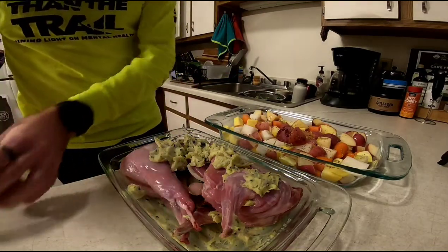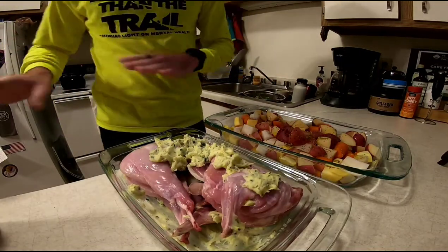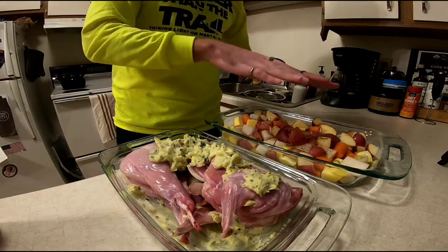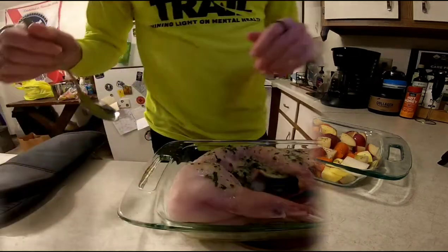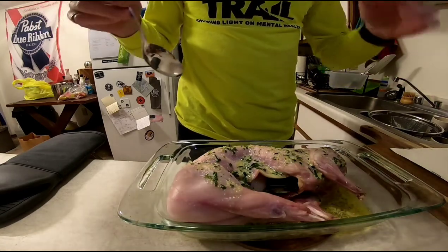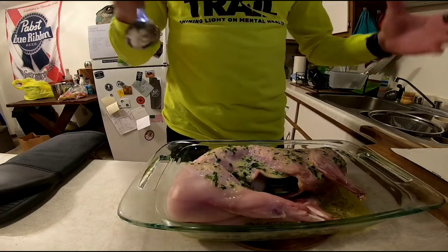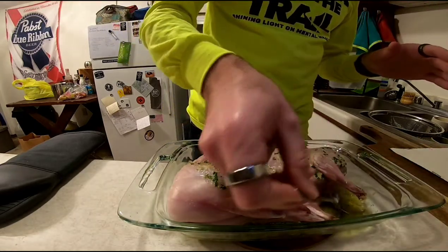I have the oven preheated to 325 and I'm just going to pop both of these in. We're going to set a timer for 15 minutes, at which point we're going to take the rabbit out and do a little bit, but the vegetables are going to stay in and keep cooking for quite a while. Shortly after I put this in, I decided I was going to make some Brussels sprouts as well. I basically just cut the stems off, cut them in half, did the same thing I did with the vegetables, and popped them in the oven.